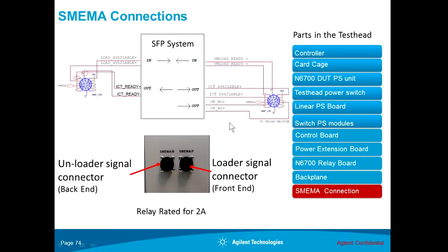The entire SMIMA connections are handled through a set of relays. Therefore, there is no actual voltage present on the signals themselves. Each relay is rated for two amps within the SMIMA footprint system.